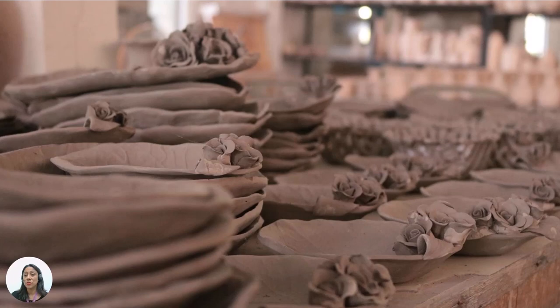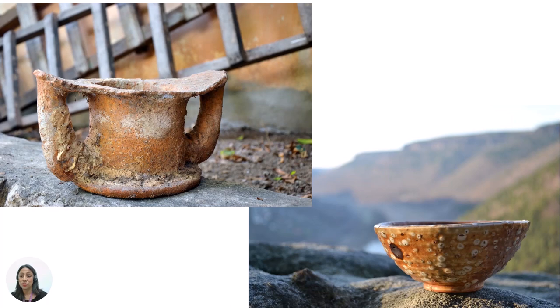The pinch pot method of ceramics has been used across history and cultures for thousands of years. Some pottery was made to be functional and was created for daily cooking and storage use, while others were made to be ceremonial or decorative.